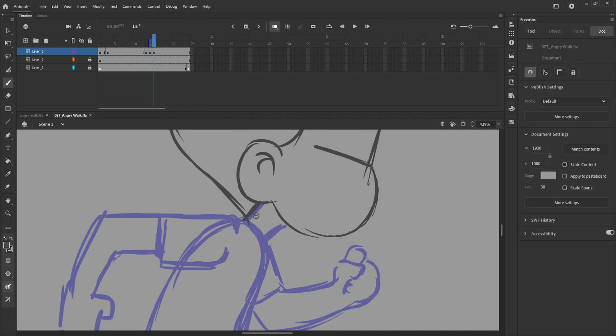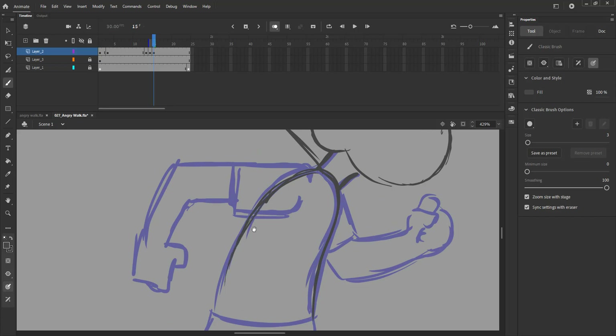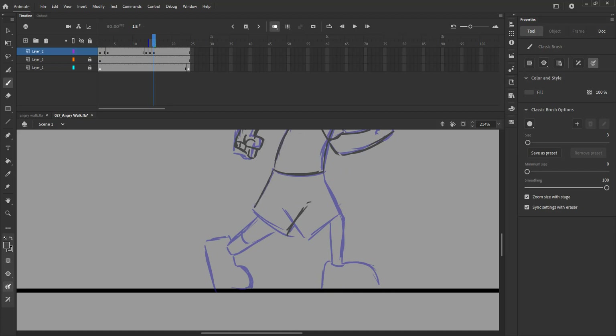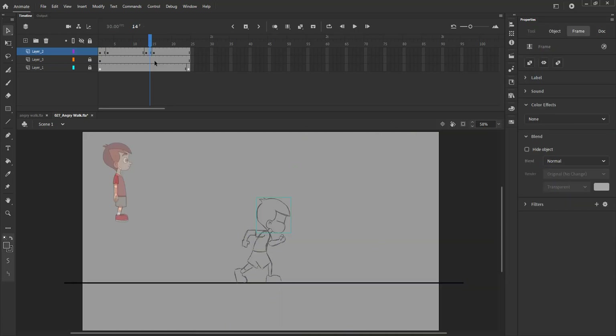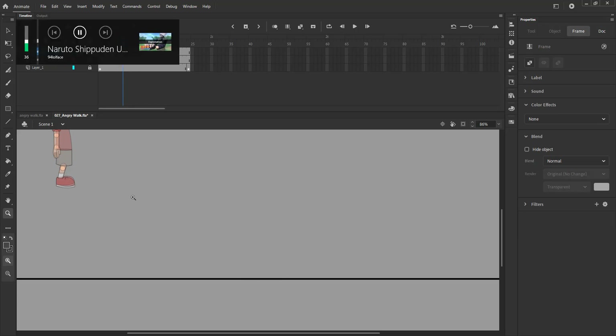We then draw the same pose with hands and legs flipped for the next step of our walk cycle. We are now drawing the passing position of the walk cycle where the legs will pass each other. Please see the video.